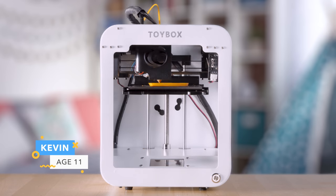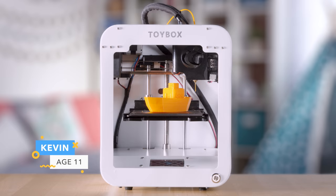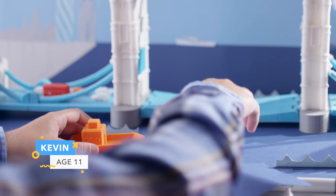Toy Box has what you need to create an epic school project, complete with all the details to impress your classmates.